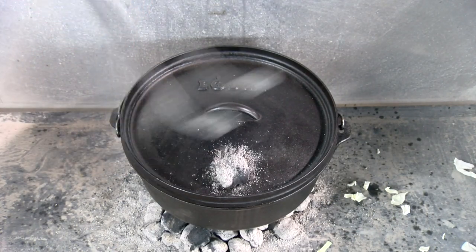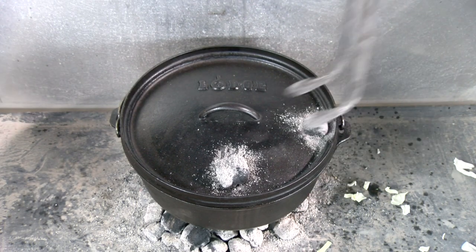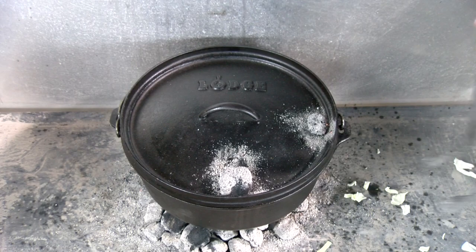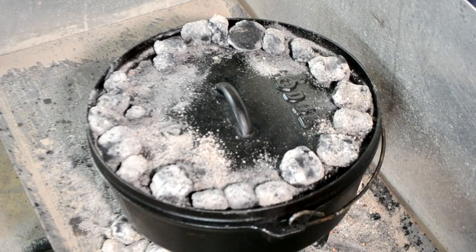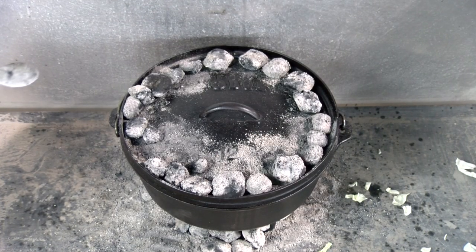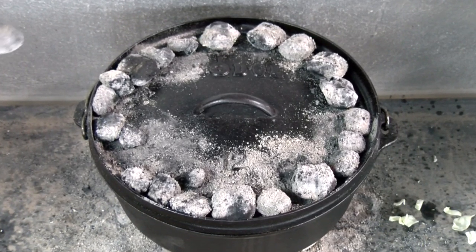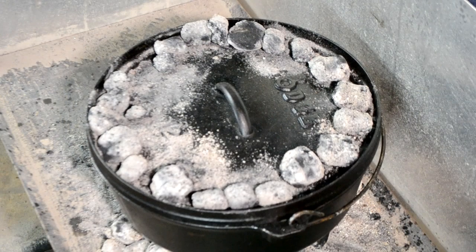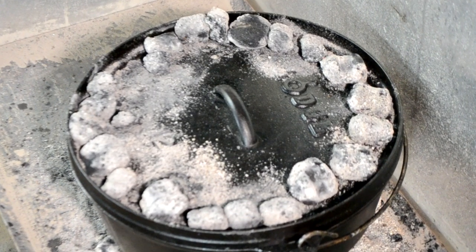I'll throw some coals up on top and pull them off the bottom — I had heated up a few more a while ago. I didn't follow all the rules tonight about how many coals on top and how many on bottom, because we were browning meat and then bringing everything up to a boil. We want to boil this cabbage down, so there's a lot of heat underneath. I got some heat up on top — it's gonna help that cabbage cook a little bit quicker. About 15 to maybe 20 minutes, I think our cabbage is gonna be tender and we'll be able to try this out.